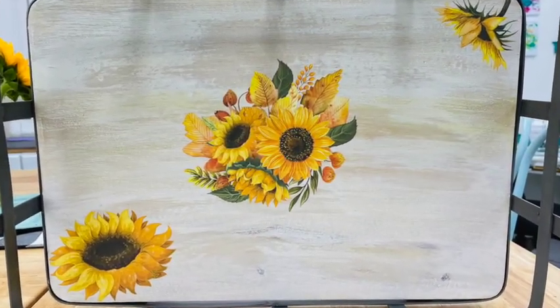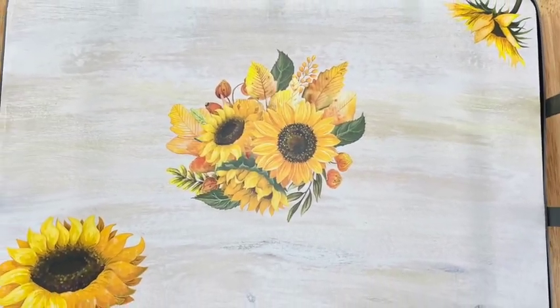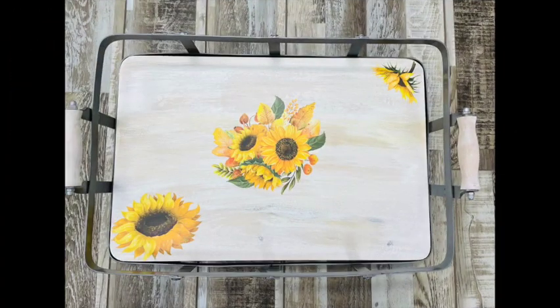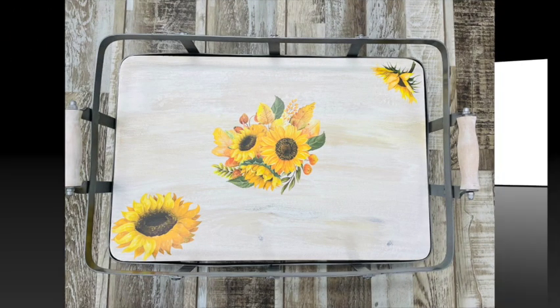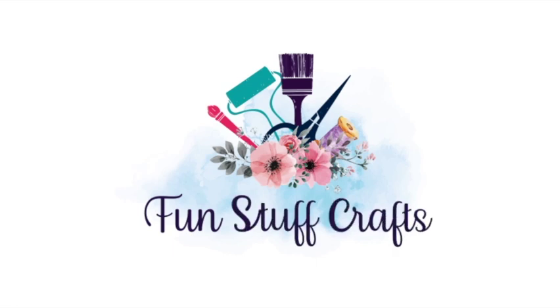Here's a close-up view of that cute tray — I just love the colors in this sunflower. If you like this project, make sure you give it a thumbs up. And if you're looking for other DIY projects, make sure you check out my blog at funstuffcrafts.com. See ya there! Bye bye.